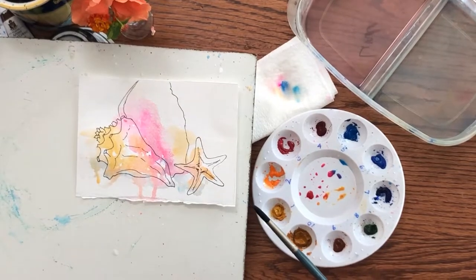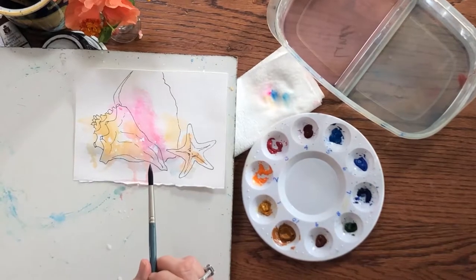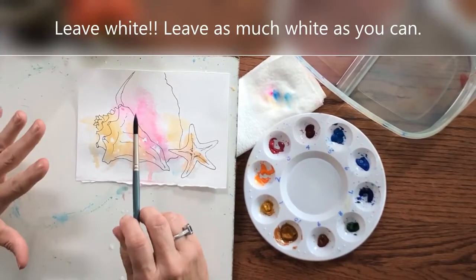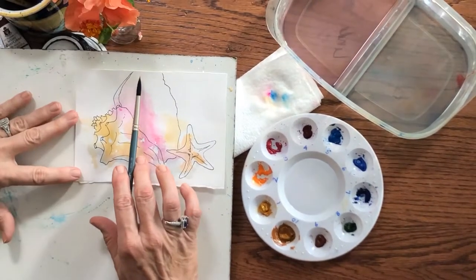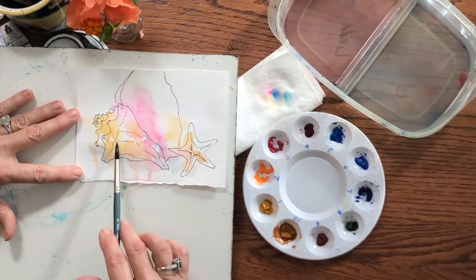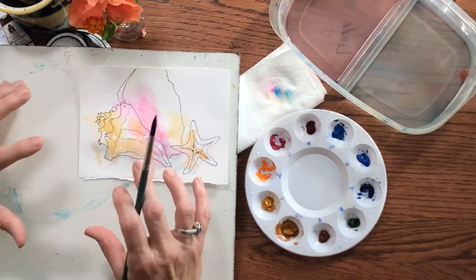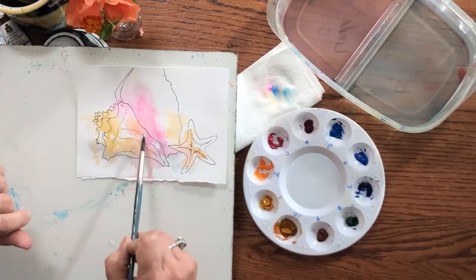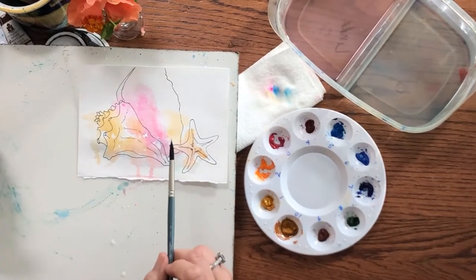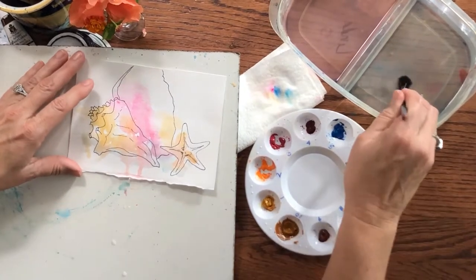My painting is dry now. I want to emphasize: leave as much white as you can. The top inside of this shell is probably a natural white, and the little glimmers of white showing through are what give watercolor its sparkle. Leave those little glimmers of white. Also the starfish — when I put the background on, it will become much more obvious why you leave the white. So here we go to put the background on.